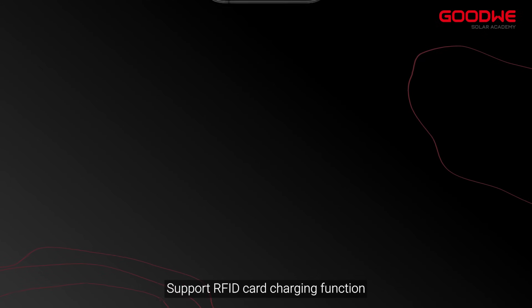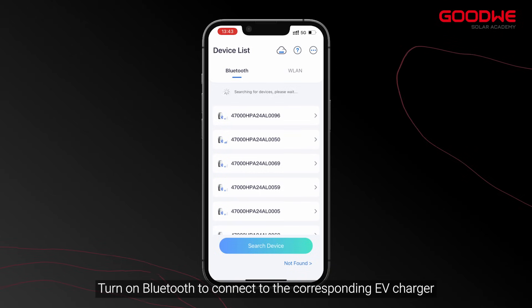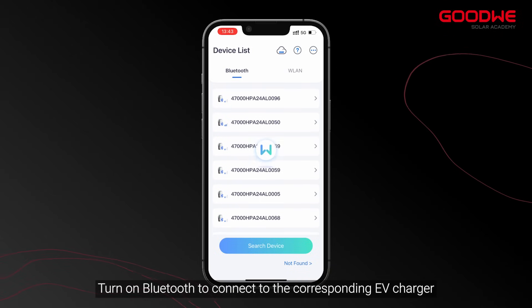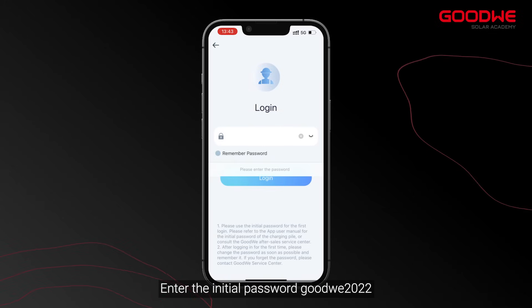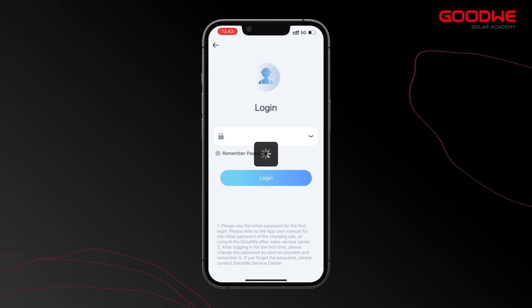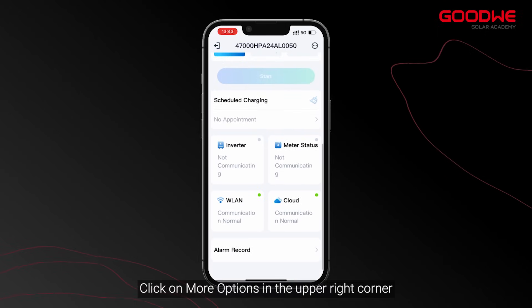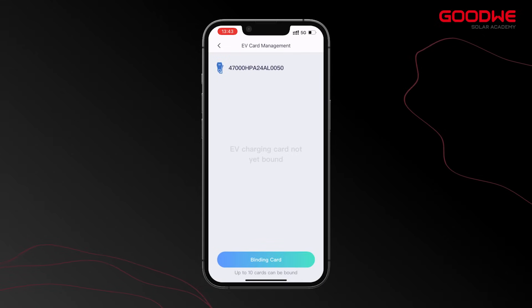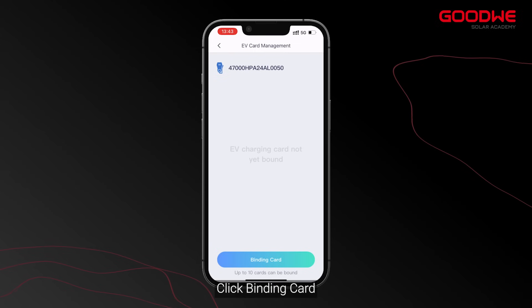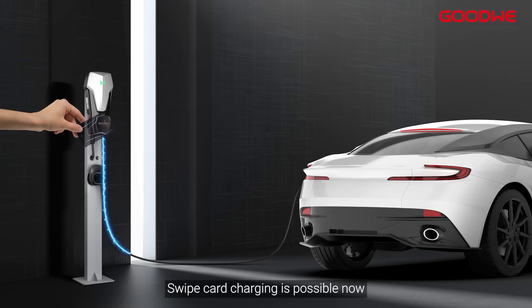The charger supports RFID card charging function. To set it up on Solargo, turn on Bluetooth to connect to the corresponding EV Charger and enter the initial password Goodwee 2022. Click on more options in the upper right corner, choose EV card management, and click binding card. Enter the card number or take a picture for identification, and the card will be successfully tied up. Swipe card charging is now possible.